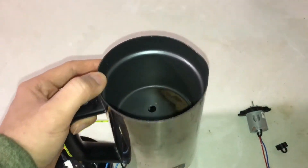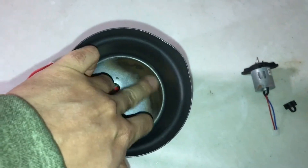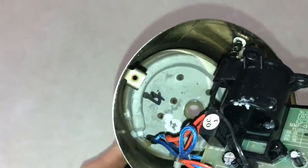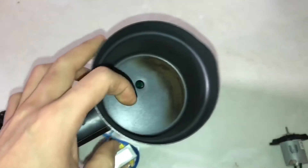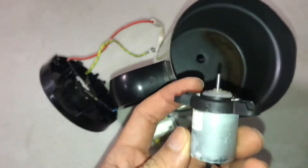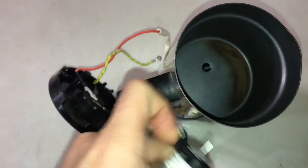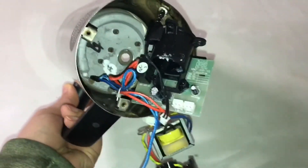Before I use this milk frother, you can see this part is getting burned — it's been happening for months, years, because of the heating part right under it. It keeps burning and I cannot clean it very well. This is the motor that goes directly underneath, and it got broken somehow.